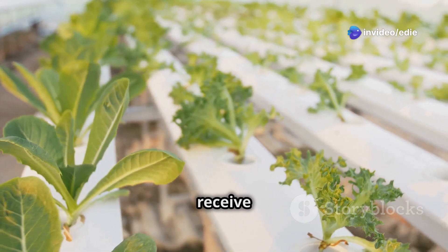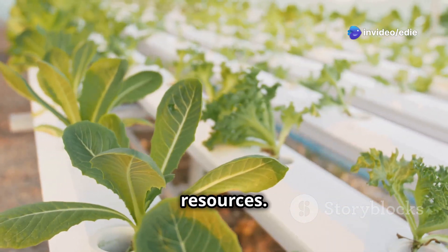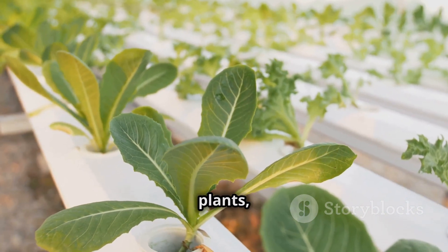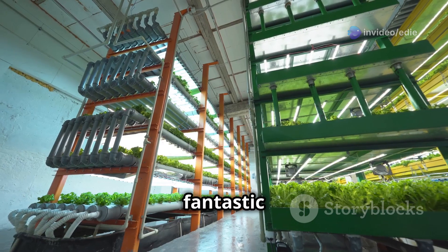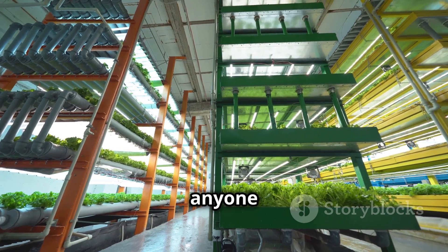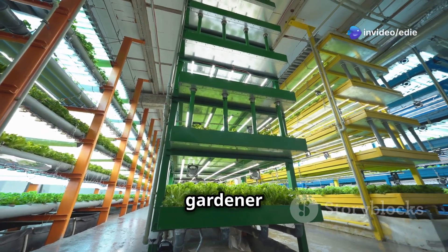The system is designed to be highly efficient, using less water than traditional soil-based gardening methods and reducing the need for chemical fertilizers. This efficient setup ensures that all plants receive the perfect amount of food and water, maximizing both space and resources. The vertical design also improves air circulation around the plants, reducing the risk of pests and diseases, helping you achieve higher yields and healthier plants while conserving valuable resources.